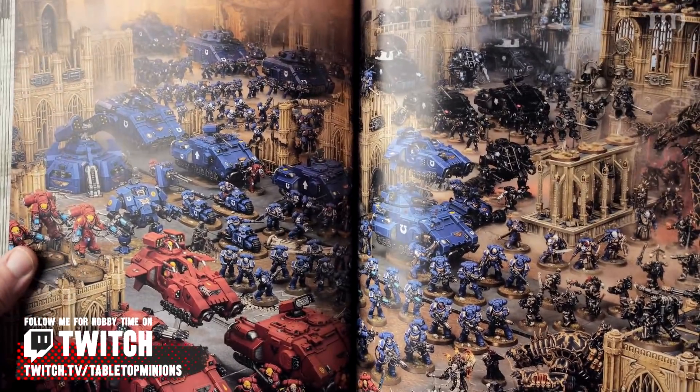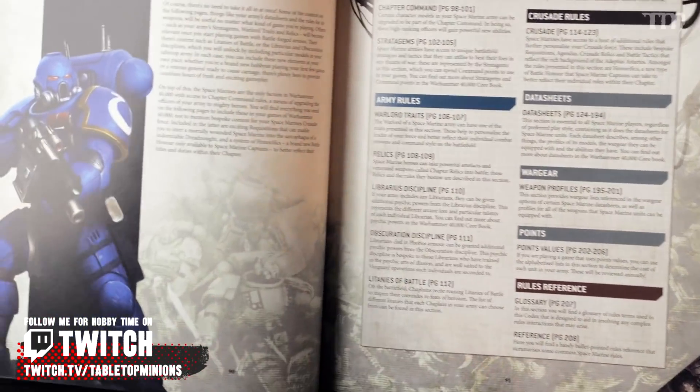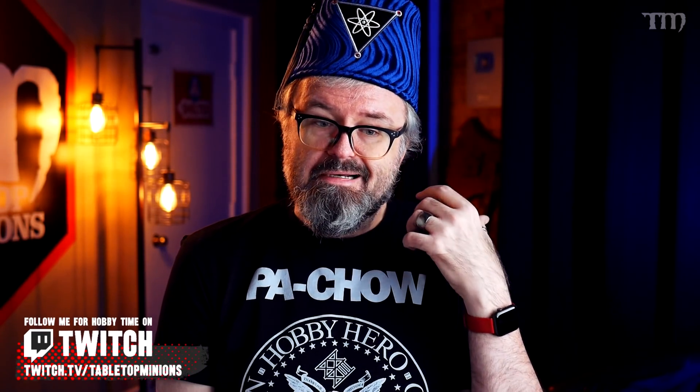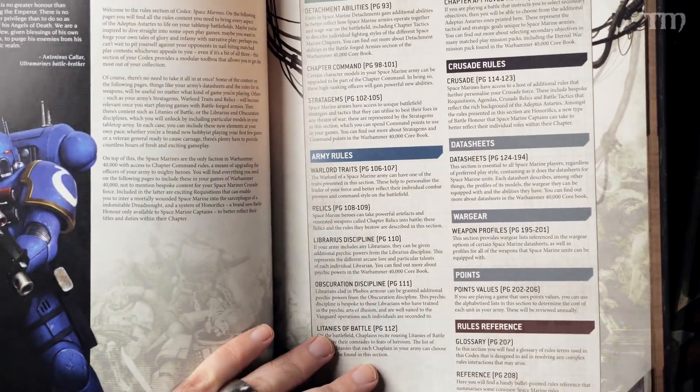There's a nice big spread of painted models — what you might call a hobby section — though it's not telling you how to paint and shade; that stuff is generally on the website or YouTube these days. And then we start actually at page 90 getting into the rules — what some people will say is the whole point of the book. But I still think that all the cool story stuff is also, for a lot of people, a really big deal.